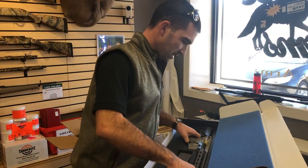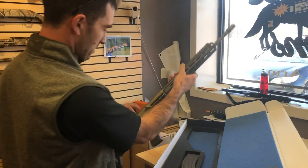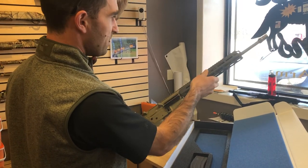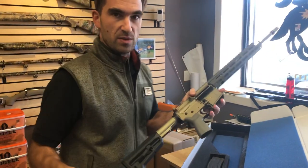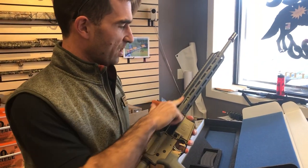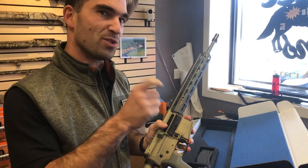Single-stage trigger. Brand new, right out of the box. First thing I'll tell you is they do such small batch anodization that this is actually a darker color than what we normally see coming out of Q, but it changes a little bit every time.